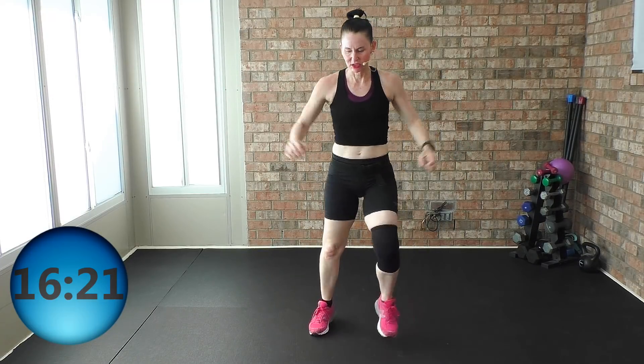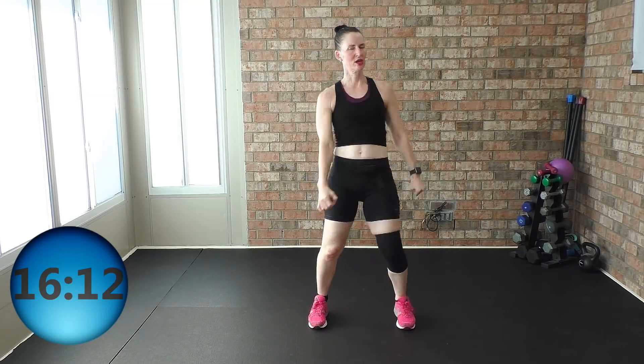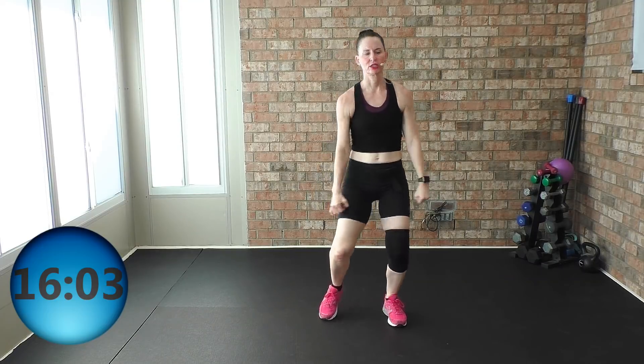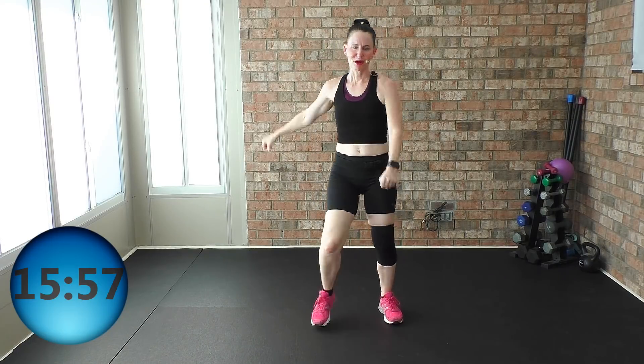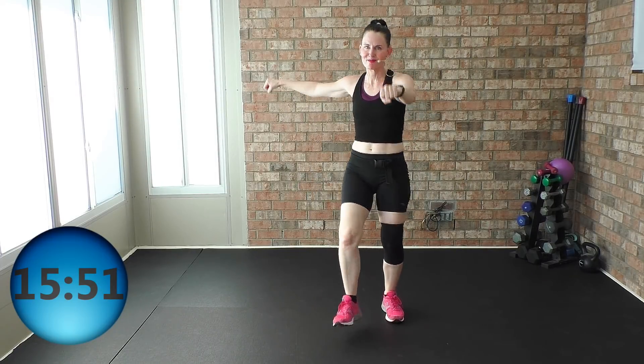Heels, left or right. Long strong arms, core nice, solid and tight. Shoulders melted away from your ears — you can get in a little tiny squat. Guess what, people? We are going to run through this set of exercises one more time. So what you have to determine is if you want to kick it up a notch — this is your time to do it because we're going to run through this circuit one more time.